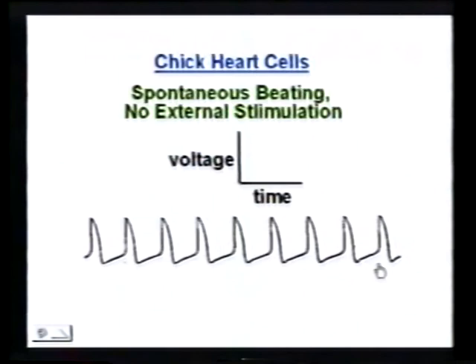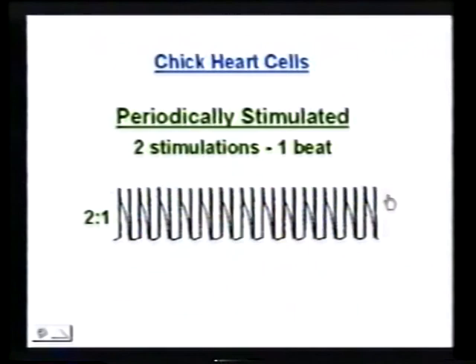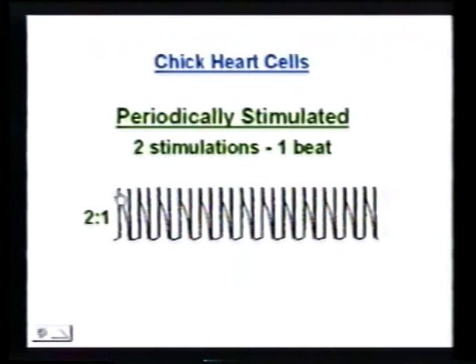Now they can also stimulate the cells — the cells beat spontaneously, but they can stimulate them. The stimulations are represented by these vertical lines. You can see they're stimulating them really fast. You give them a good kick and they beat, but here you kick them again and they're refractory — they don't beat. You kick them again and now it's been long enough so they beat. Each two stimulations results in one beat.